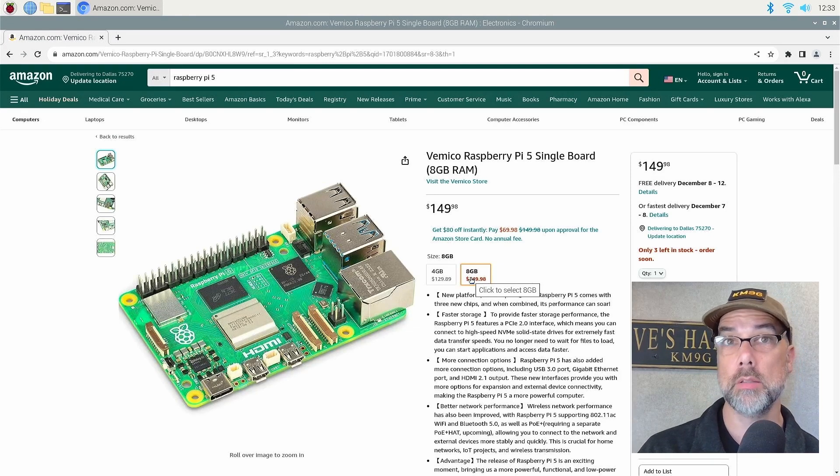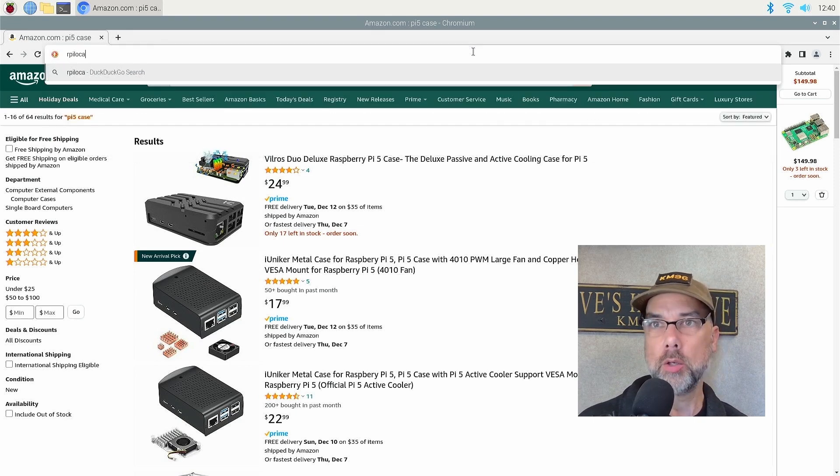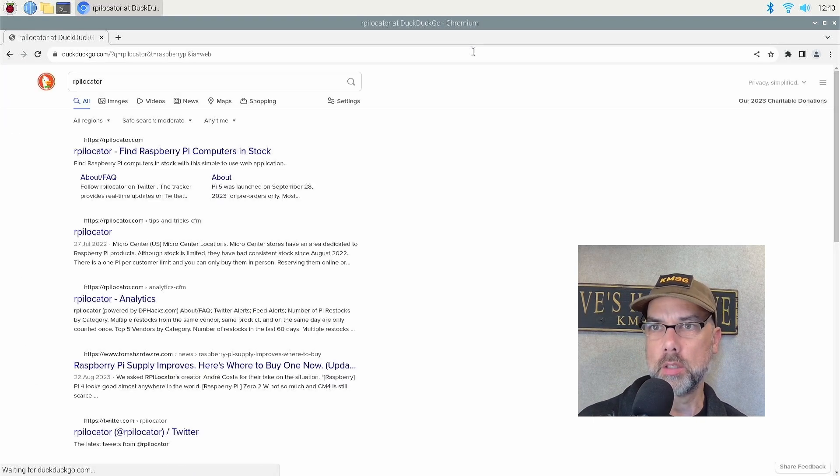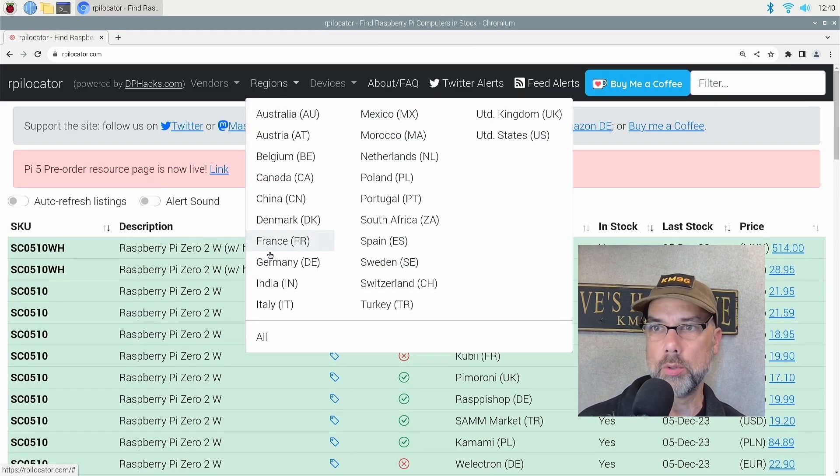You'll have a bigger, faster, more capable Pi for a lot longer. Another great resource for finding a Raspberry Pi is rpilocator.com. The first thing you want to do when you get there is change your region to your personal region — mine is United States.